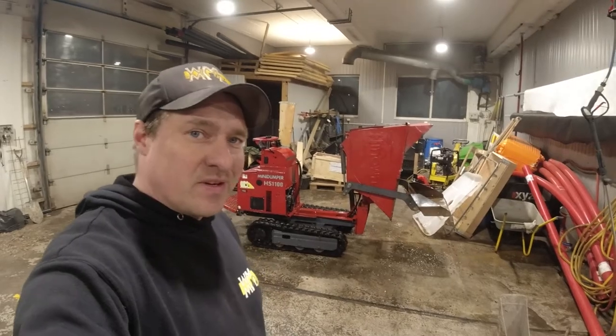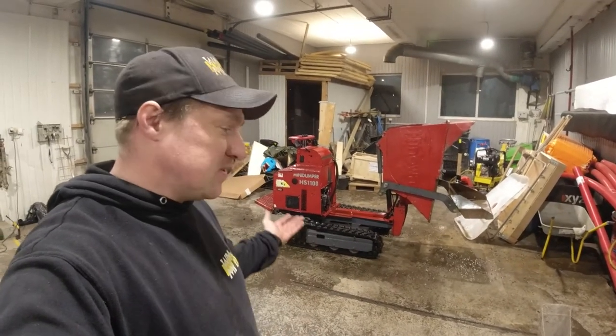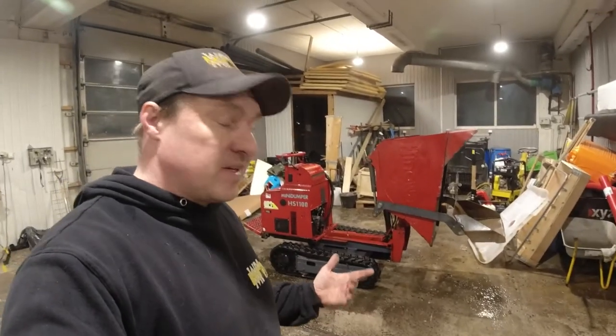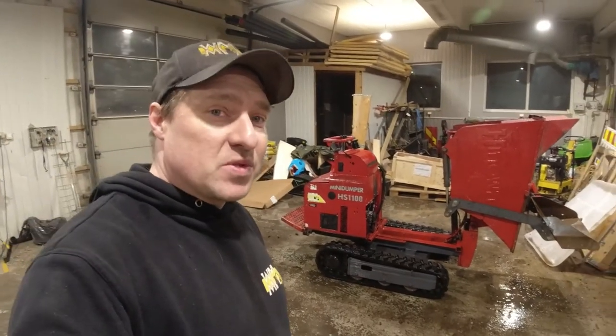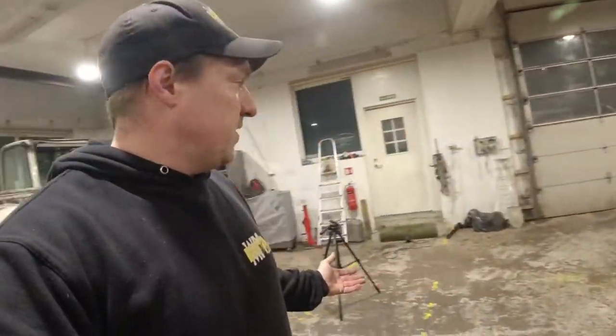There it is - finished, nice and ready for work. Everything is working now: lights, everything. Great success and in the nick of time because tomorrow it is going out renting. That one and the little Kubota - some guy is renting machines to empty out the basement on his own.